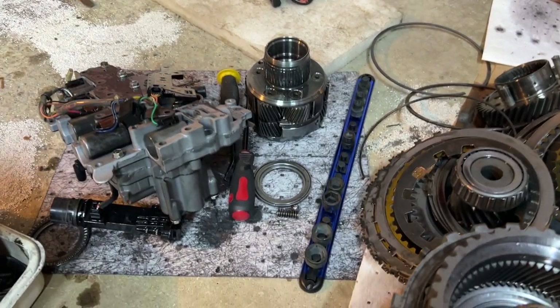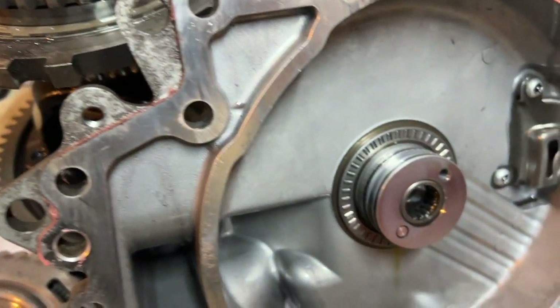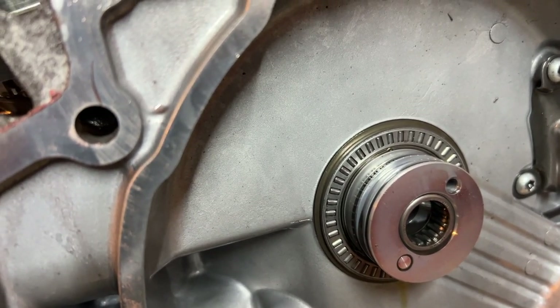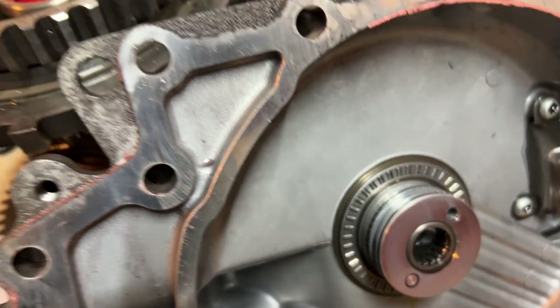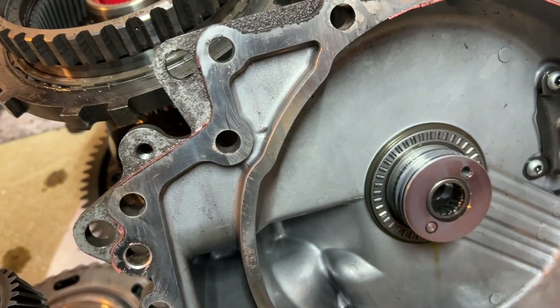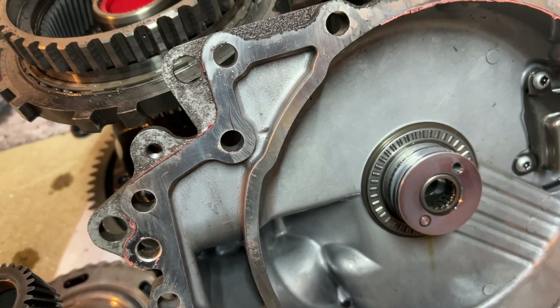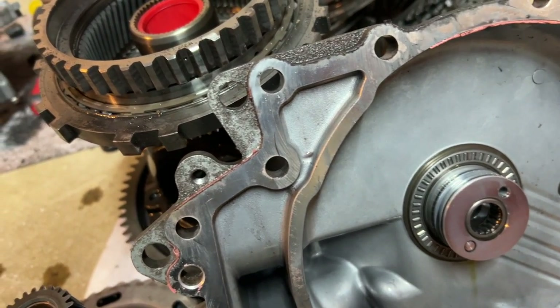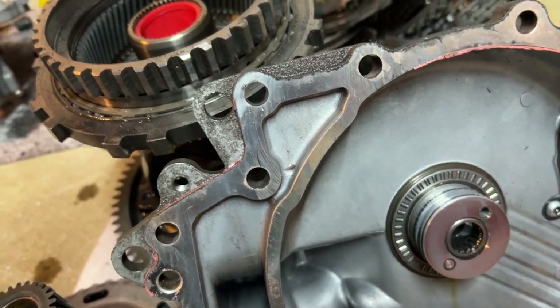When you have bearings of this size, you need fresh, clean, quality fluid. Transmissions these days run hot, and that high heat breaks down fluid much faster, and it becomes degraded.